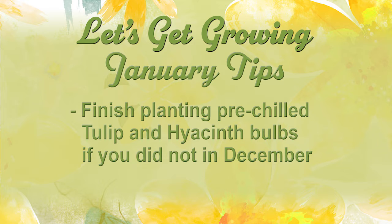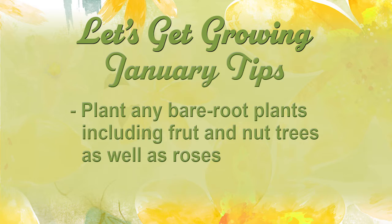You can continue to plant those pre-chilled tulip and hyacinth bulbs. Remember that they require eight weeks of chilling so that you can have beautiful spring blooms. Continue to plant your bare root fruit and nut trees along with bare root roses.